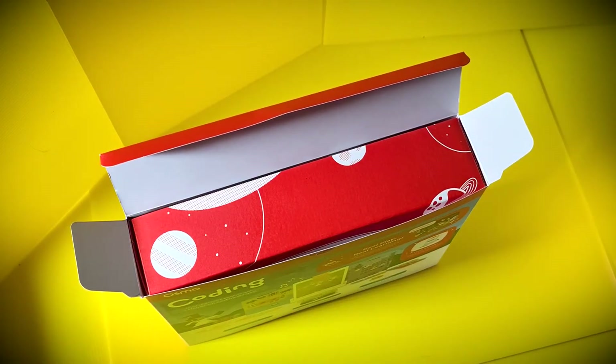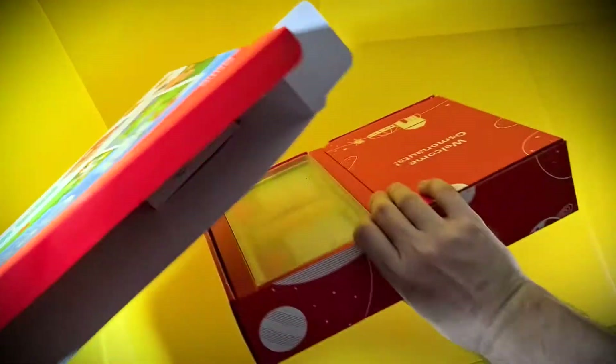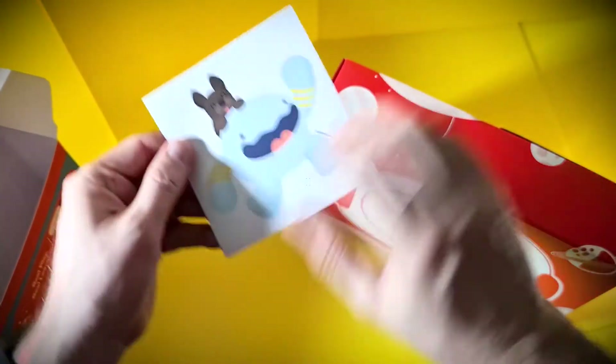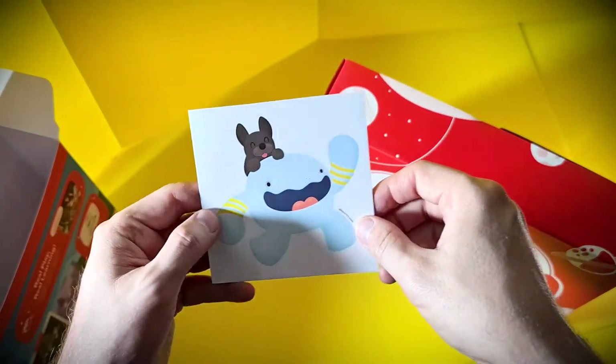A little while back, I tried the Osmo Coding Jam, and you can read my full review of that — I'll leave some links for you on the site. Between that and the Little Genius Starter Kit, I've always been really impressed with these learning tools.